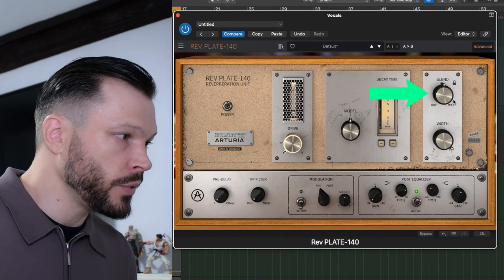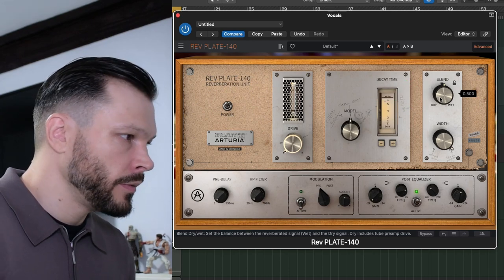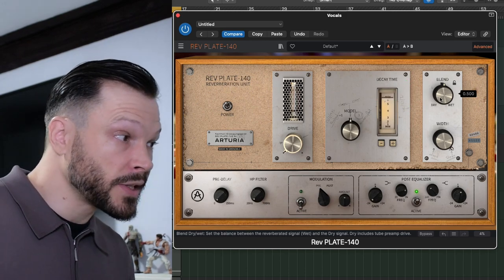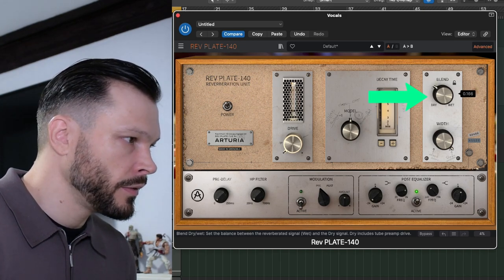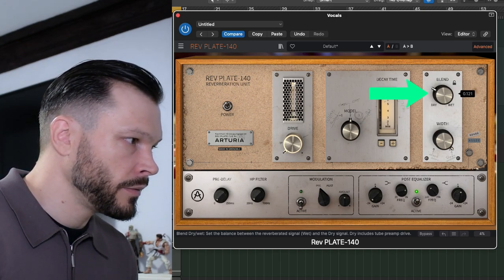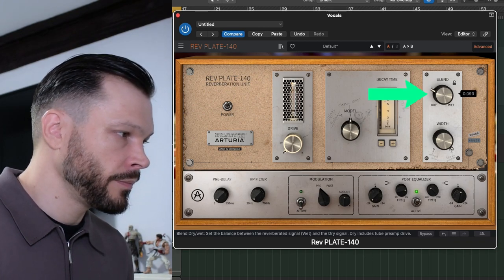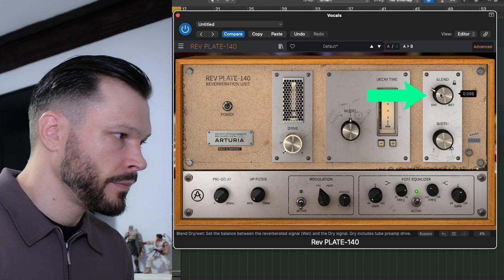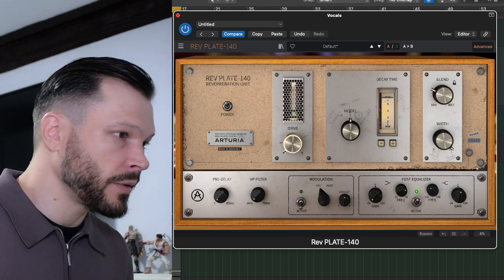And we can then adjust the blend with the dry and the wet to adjust it to taste. That's still way too much, so let's bring down the blend. There you go — that sounds a lot better.